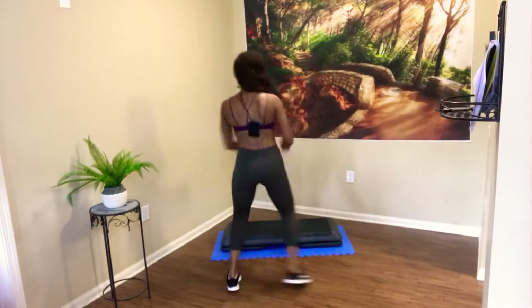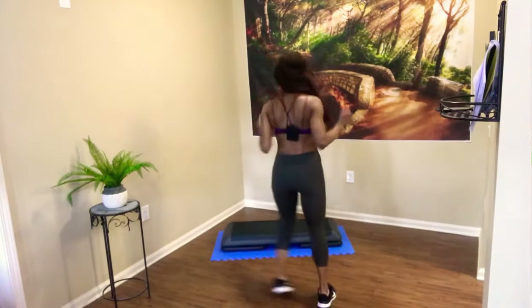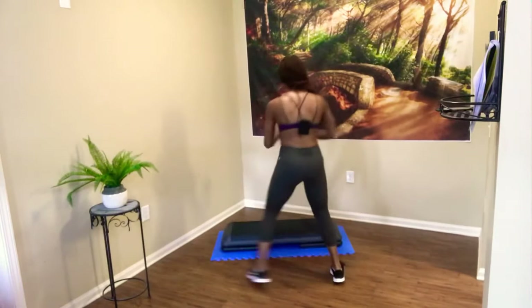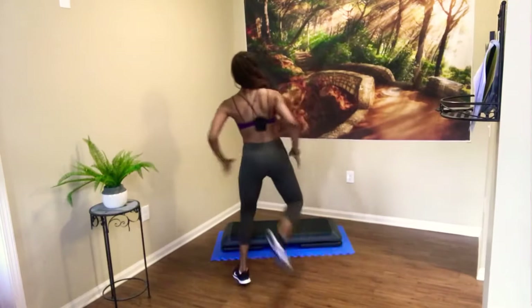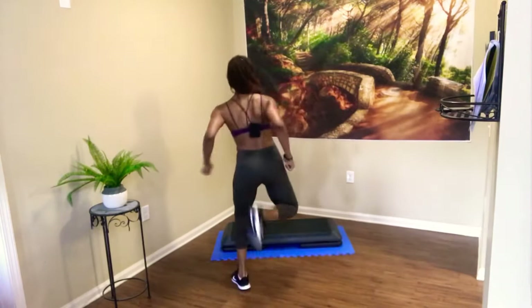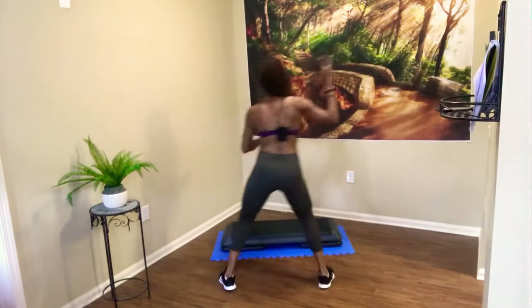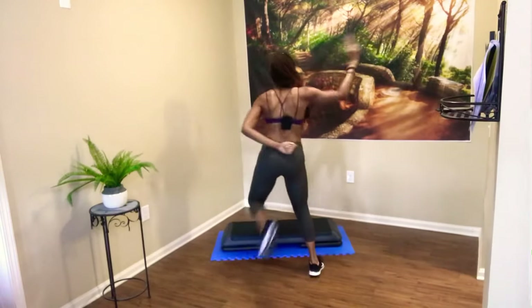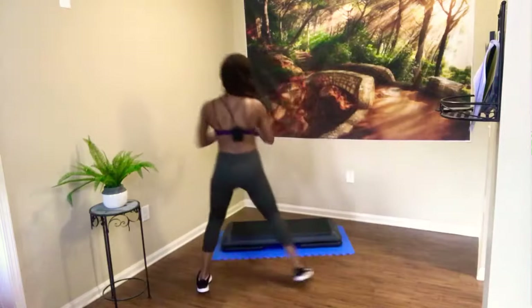I needed some intermediate workouts on here that were a little shorter. So let's do it. Give me some hand curls right here. Taking those hands to the glute. Abs and chest up. Shoulders down and relaxed. We're feeling good, we're feeling fine.